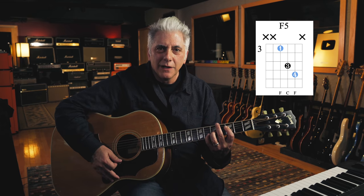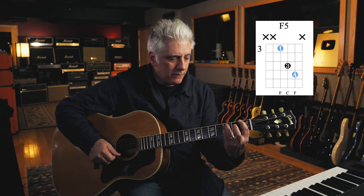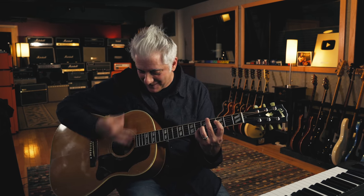There's also a root four power chord, with the root on the fourth string — a D. This would be an F5, a different voicing. How are you muting the low E string? My middle finger is now muting the E string, my index finger is muting the A string, and my pinky is muting the high E string.